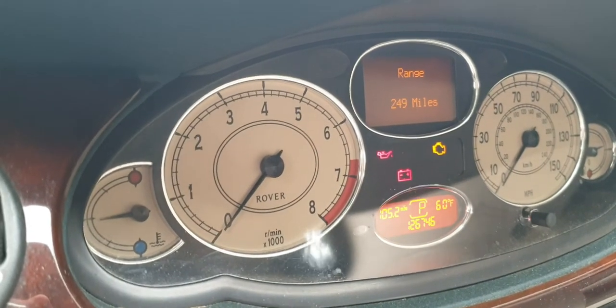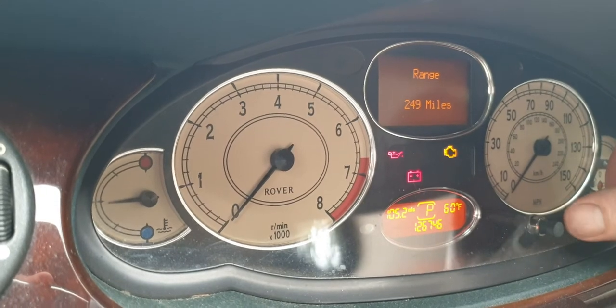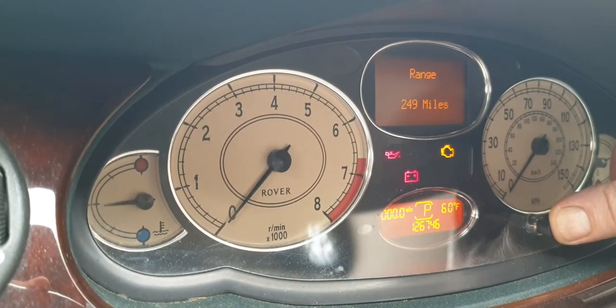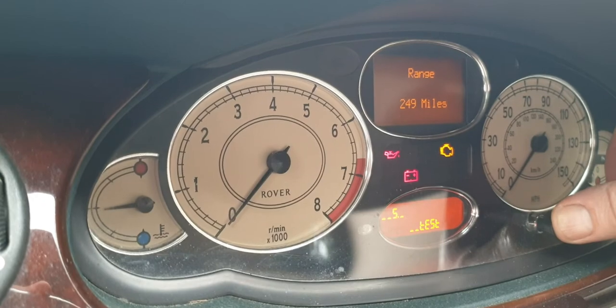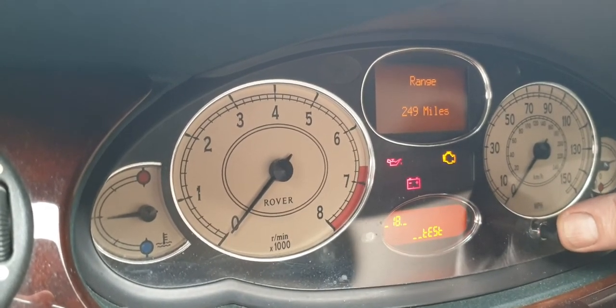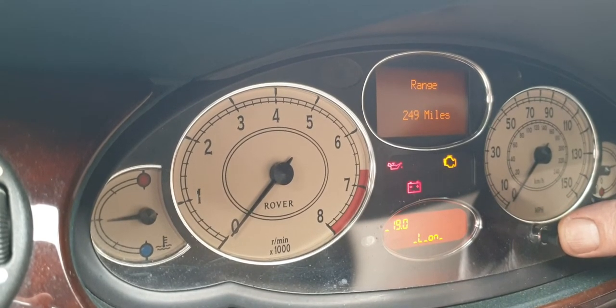Entering the OBD mode on the dash on the IPK. Just hold the trip button for four seconds until it enters test, then toggle it to number 19 and it'll log on and log off.